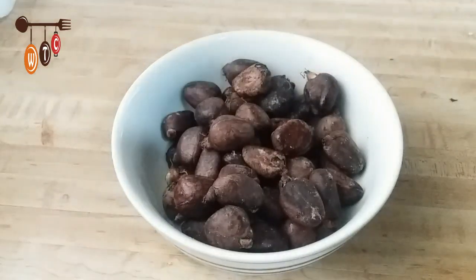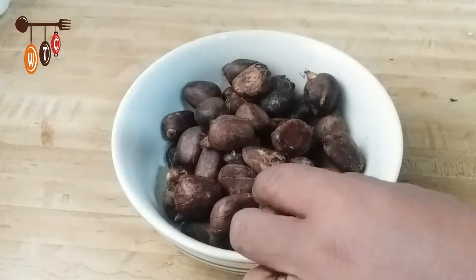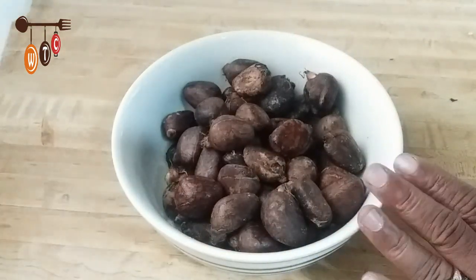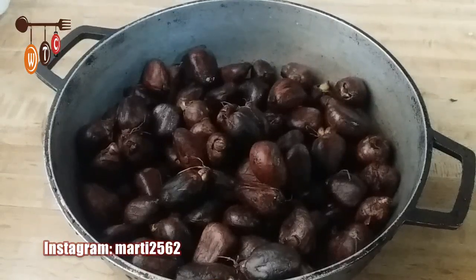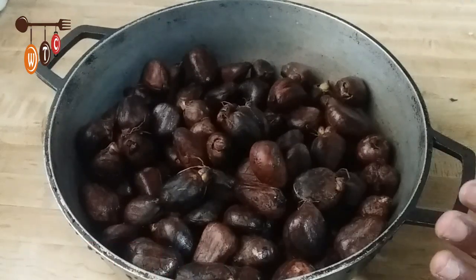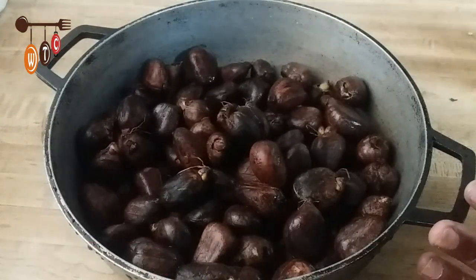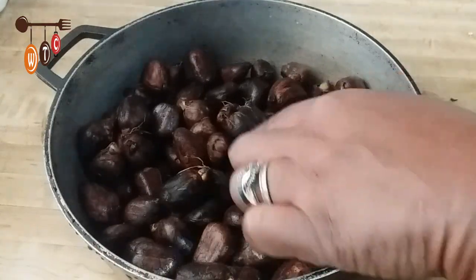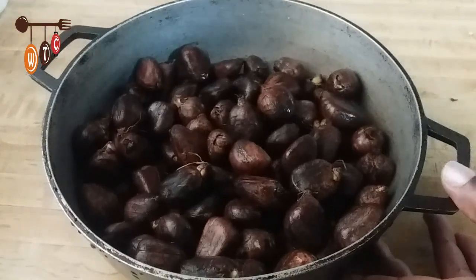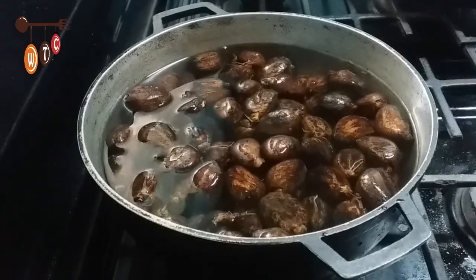This is uncooked, so I'll basically put it in a pot and let it boil. Here I have some of the Chatein in my pot. I'm going to fill it with some water and allow the Chatein to cook properly — about 10 minutes. I'll add some salt and let it boil some more. My husband loves Chatein! We got this from St. Vincent.